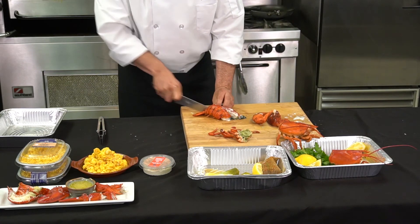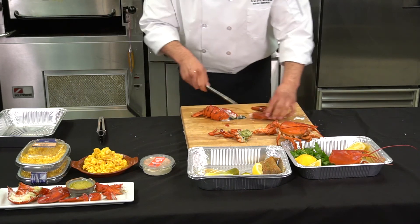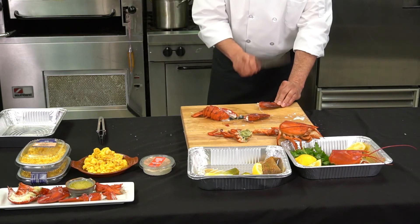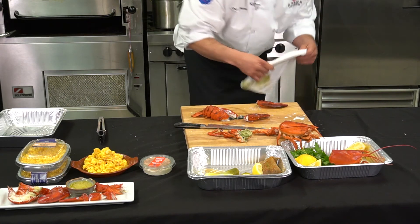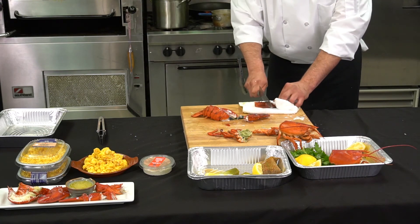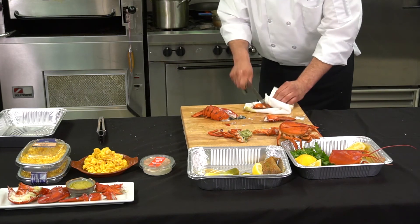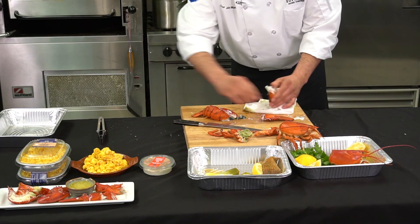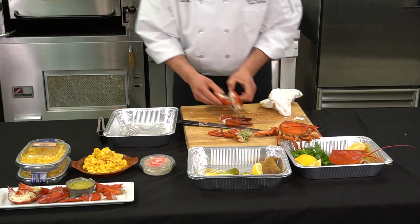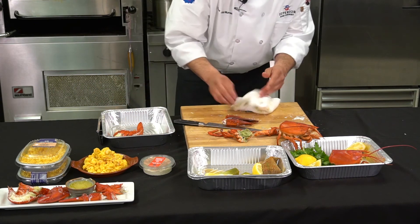Straight down. The claws again — one good crack. You can also, if you have an extra side towel, cover these in a side towel. I would suggest doing this outside on a deck or a picnic table. But if you love lobster, this is a great technique. So you break them, and then you can take a disposable pan or any sort of earthenware container. Get rid of that extra tamale.